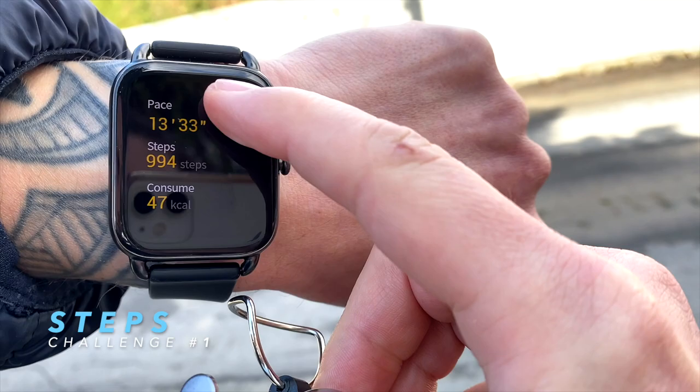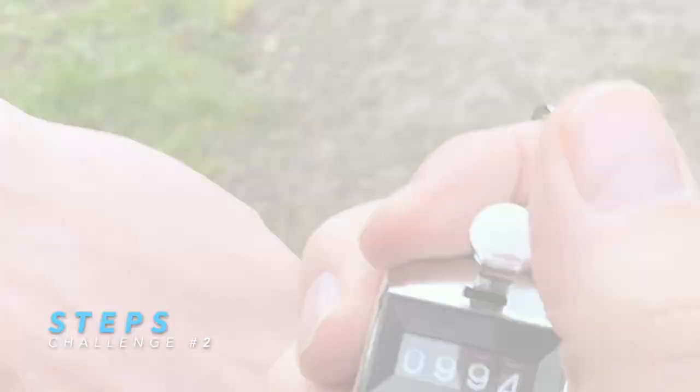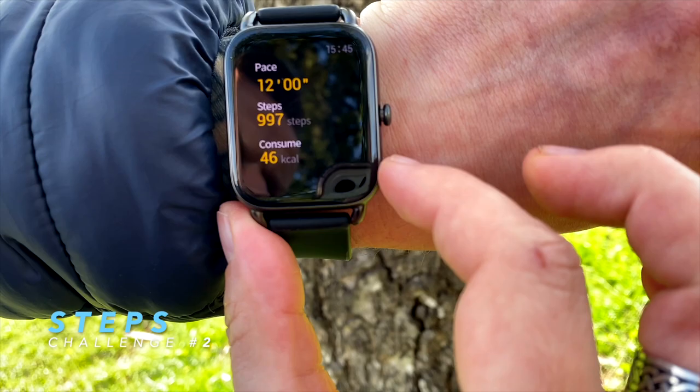That gave us 99.4% step accuracy — great results. In the second trial I tried fast walking at a high pace with steps of the same length, and the RS4 captured 997 steps, giving us 99.7% step accuracy. That's impressive, especially for an entry-level budget watch.